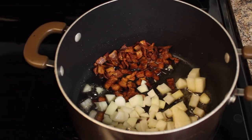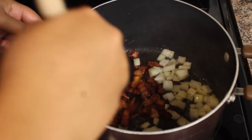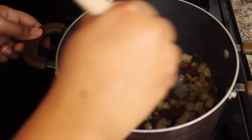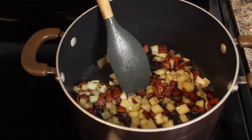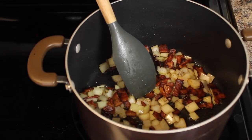Then I drain off the excess fat — you don't want a ton of fat, you don't want to just be eating bacon fat. Then I added my onions and garlic, sautéed those for a minute, popped my greens in, and used about half a carton of chicken stock.